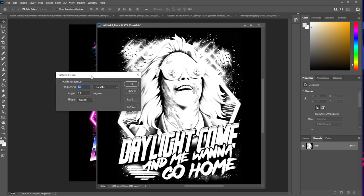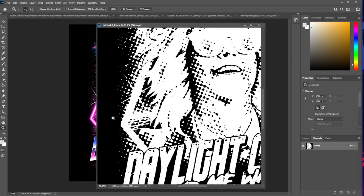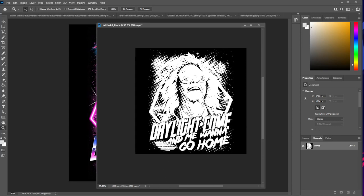It's going to pull up the next dialog box. Frequency is lines per inch — I usually have this somewhere between 35 and 40, so we'll put 35. Angle you can leave at 22 or whatever your factory setting is. The Shape is going to be the shape of the halftone screen — round works pretty well, so select round and hit OK. Now we've halftoned this image and it looks pretty funky. If we zoom in, we're going to see a bunch of weirdness happening — that is what our halftone screen looks like.